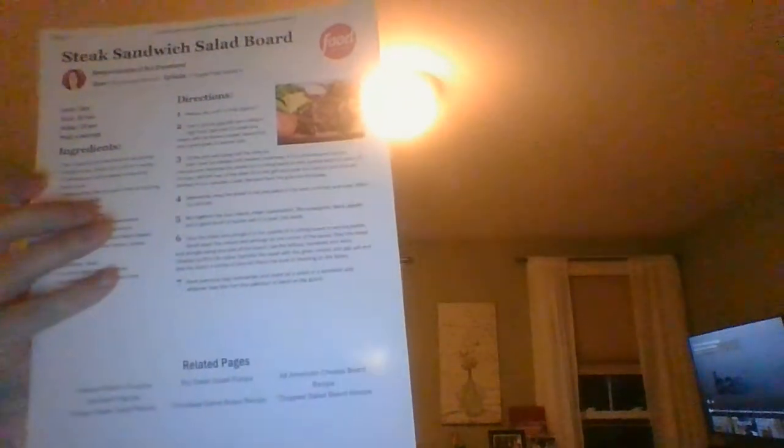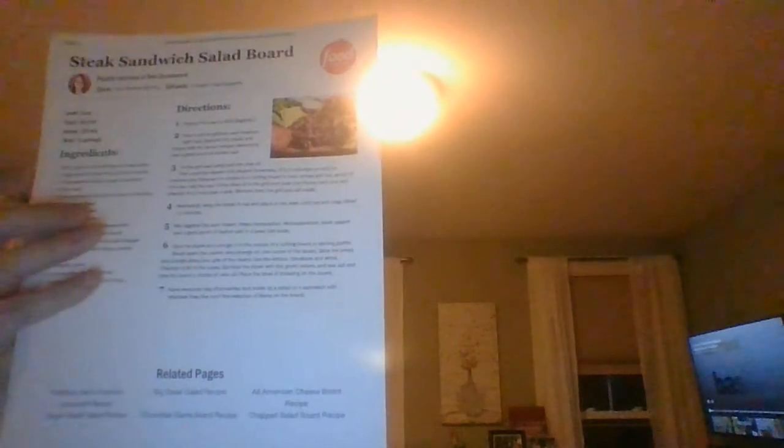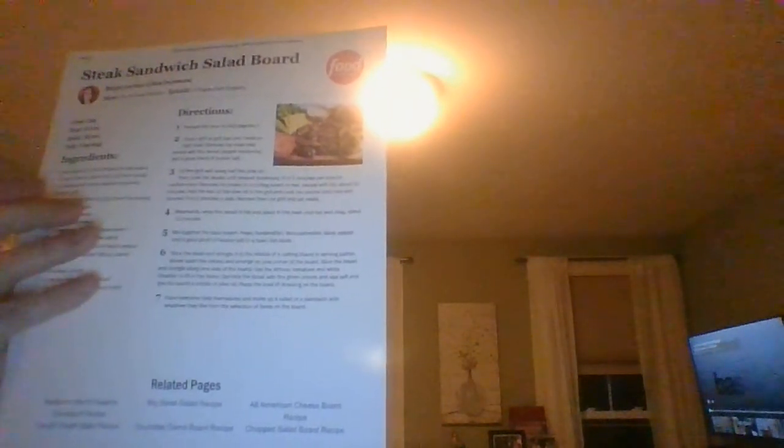Maybe break up the cheese to make it a little easier. There's no limit to what you can do on this steak sandwich salad board. Go to foodnetwork.com, find this recipe, and you'll be the hero of the kitchen and the party when you make this.